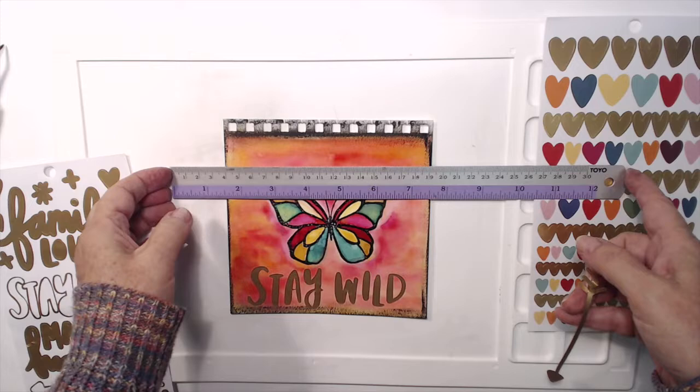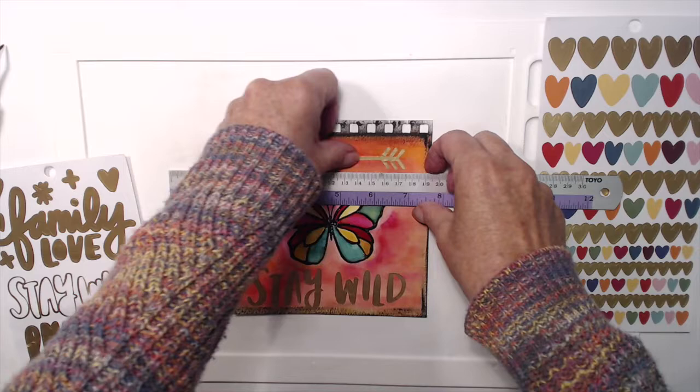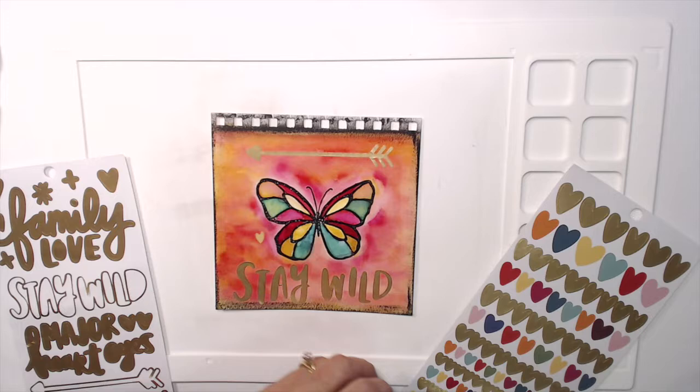Now I love this arrow so I'm going to use that at the top — again taking my ruler just to give me a visual of where a straight line is — and I'm going to put it somewhere away from the border because I want to make the border a little bit thicker. So that's how they look now, and I'm going to take some of these colored hearts in the same colors as the inks and place them on the page.